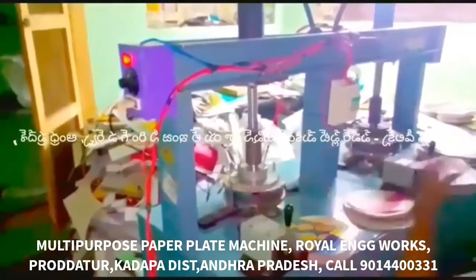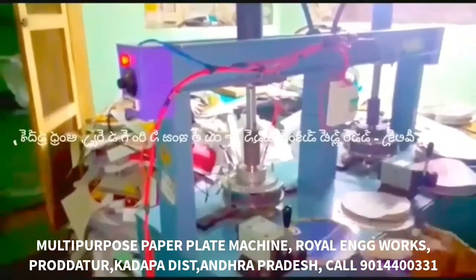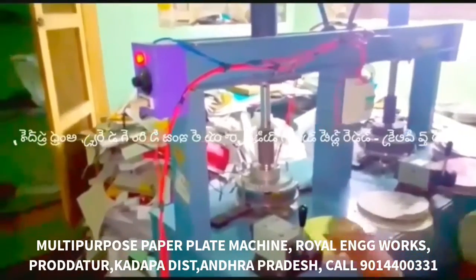In this case, we have multiple multi-purpose, all types of all-in-one. We have a semi-automatic, hydraulic, double-dip paper plate making machine.